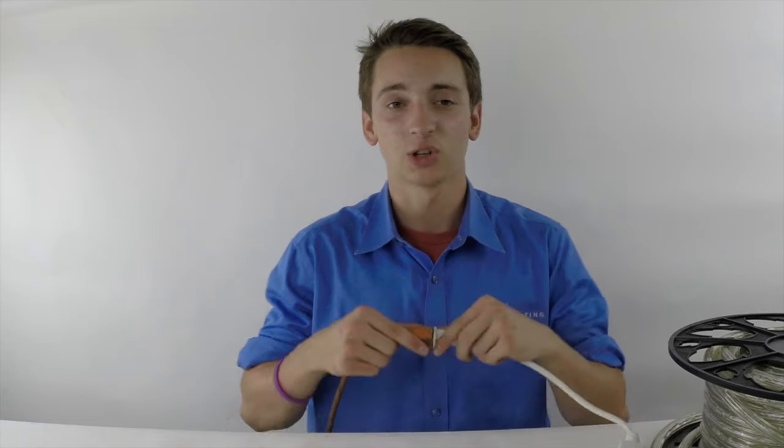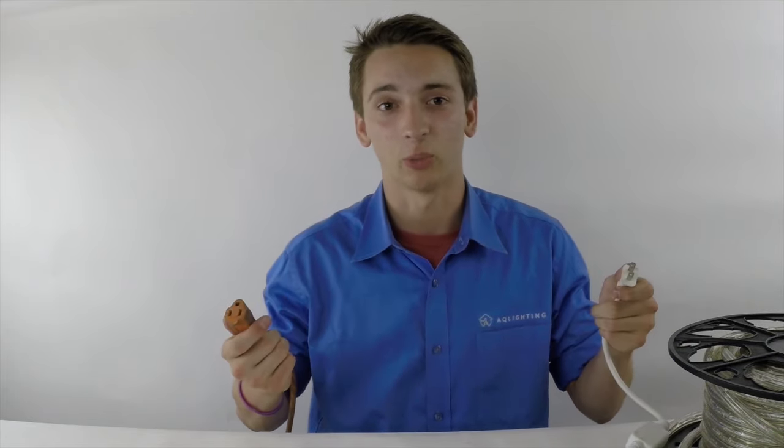Second, always make sure that your rope light is unplugged. If you fail to do so, you could severely injure yourself or possibly short out your rope light.